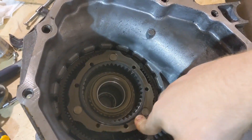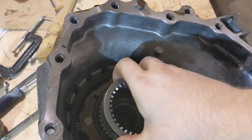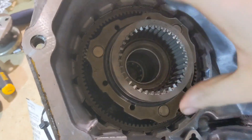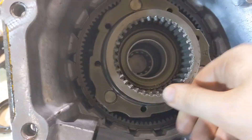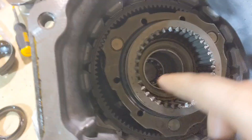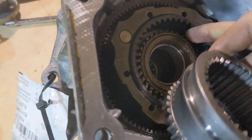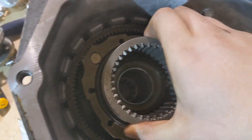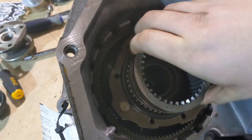Here is your planetary gear set that's on the face of the transfer case. When this is in all the way forward you have a one-to-one gear ratio — you can see that it is turning at the same rate at which I'm spinning the gear. Your low range is achieved by these teeth engaging with these black ones right here. As you can see, we turn there and you have your low range.